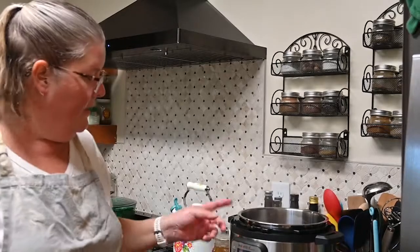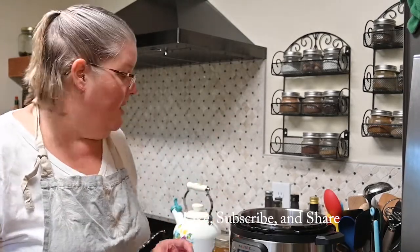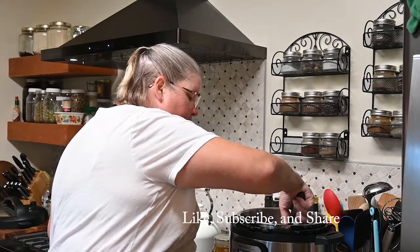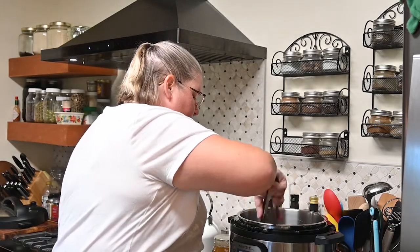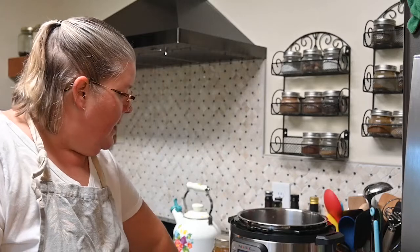One reason you want the pan heated up is to keep the meat from sticking. If you put it in when it wasn't hot it's going to stick, especially with a stainless steel pot like mine. You could also totally do this in a pot on the stove and cook it slow — that's up to you. This is one of those meals where you can get it in the Instapot and have a meal that tastes like you slaved over it all day.